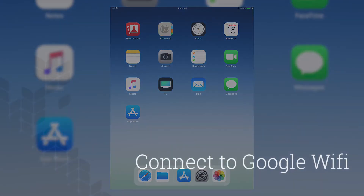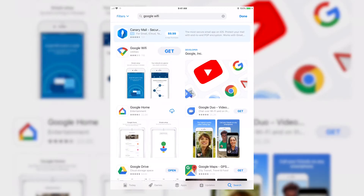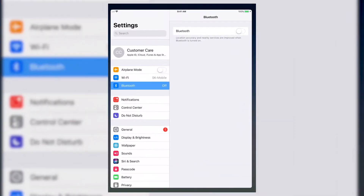With an iOS or Android device, download the Google Wi-Fi app. Open the App Store. Enter Google Wi-Fi in the search bar. Tap Get. While the app downloads, turn on Bluetooth from the Settings app.